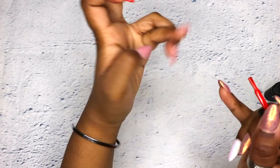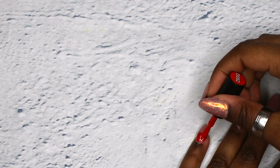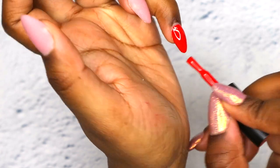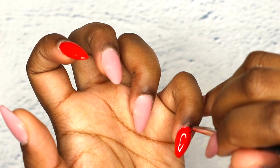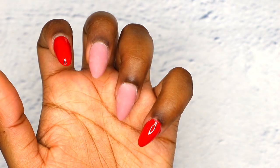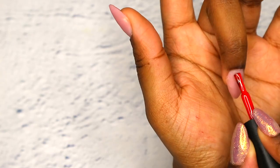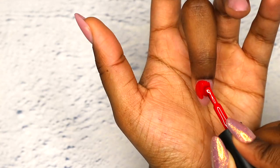My ring finger has no red because we'll be doing a heart on that nail. I'm very sorry — I do apologize for not being in frame, but let's just enjoy this video. You guys get the idea and I'm hopefully here to explain everything that is not clear.